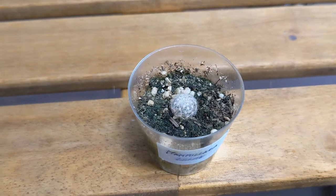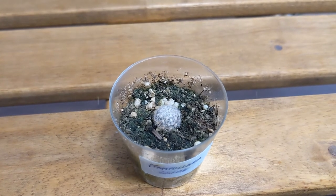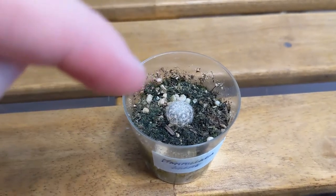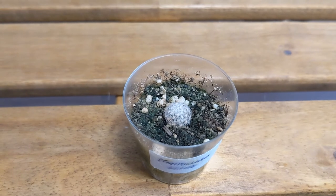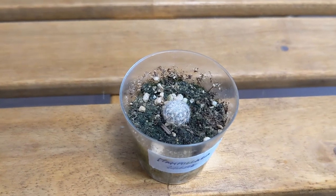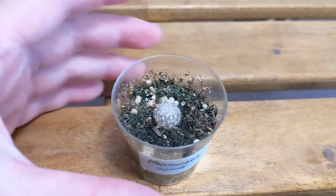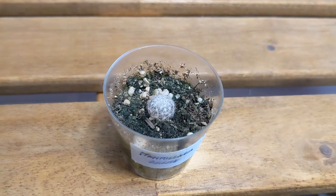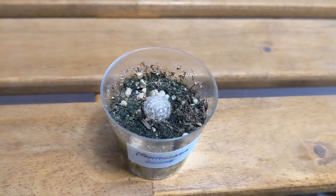This one is Mammillaria lenta and this was actually doing very well until I noticed it started to turn kind of orangey-brown at the tips. That's when I realized it started to develop a problem — could have been spider mites but I suspect it's also thrips, so it's been sprayed down. It's hard to tell because of all the spines, but I think this is okay. I'm debating whether I should repot it into a proper pot since this cup has no holes at the bottom.